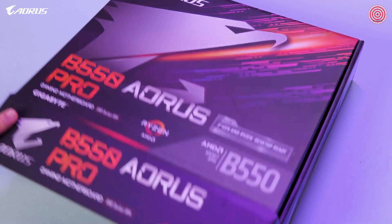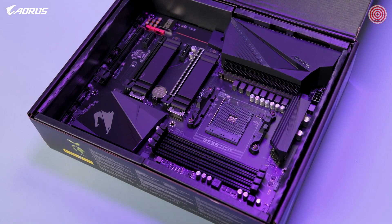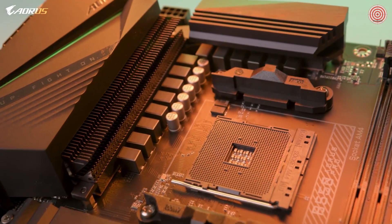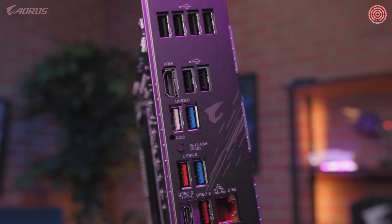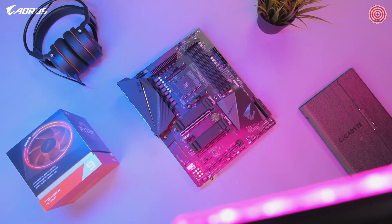With all that being said, we hope you enjoyed this first look at the new B550 Aorus Pro. If you have any questions about this motherboard, please put them in the comment section below. If you want to learn more, you can visit us on our website. Don't forget to like this video, subscribe to our channel, and follow us on social media.